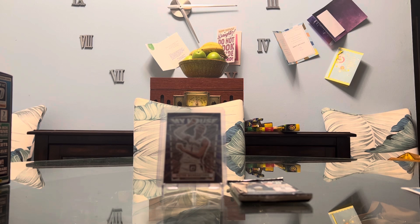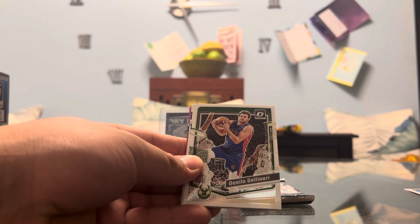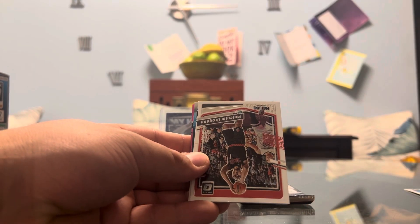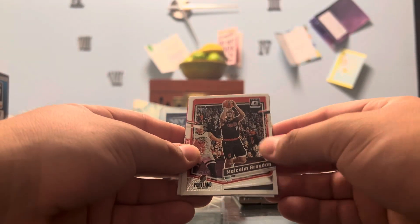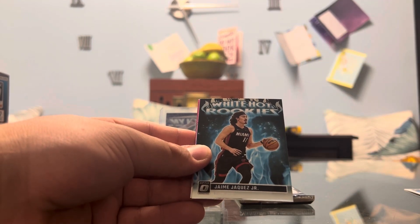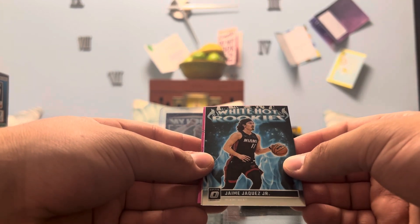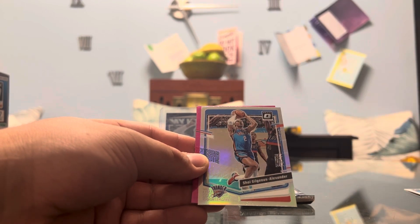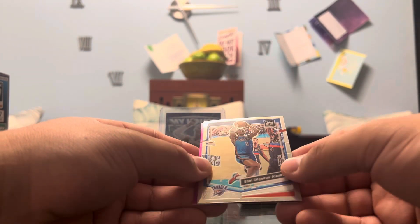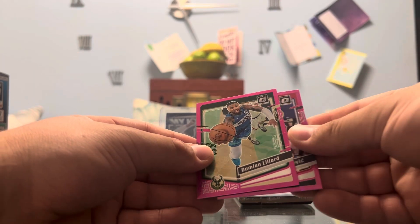Pack six: we got a Scoot Henderson My House — can't sleep on Scoot, he's the man. And a Victor Wembanyama Purple My House — that's sick. Jason Tatum — how did he not win MVP? Gallinari, Malcolm Brogdon, Nick Smith Jr. on the Rated Rookie. White Hot Rookies — Hamei Haquez Jr. — he's slept on too, he's really good. Shai Gilgeous-Alexander on the holo, Nikola Vucevic, and Damian Lillard on the Hypers.